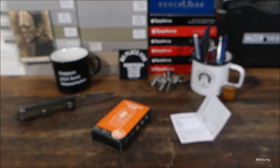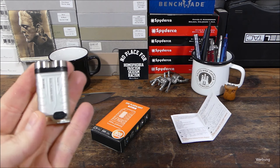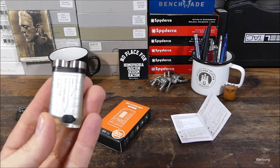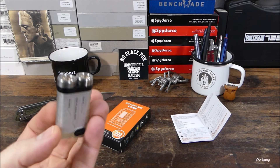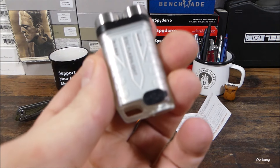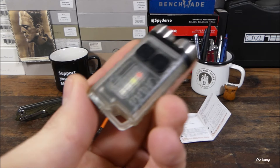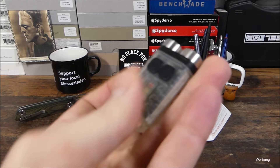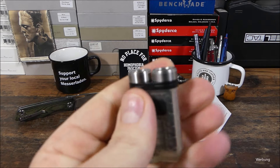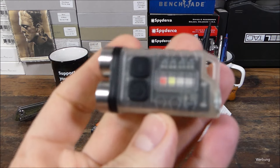Vorab geht ein dickes Dankeschön erneut an den Markus raus. Markus hat mir einige Sachen zur freien Verfügung zugesendet. Sehr cool, Markus. Mit Freuden gebe ich die weiter an die Szene, sehr großzügig von dir. Diese Lampe, die durchaus brauchbar und interessant daherkommt, kannst du zum Beispiel am Schlüsselbund tragen – dafür ist sie kompakt genug – auf jeden Fall in der Hosentasche, in der Jackentasche. Und die hat noch ein paar Features, versuche ich gleich drauf einzugehen.